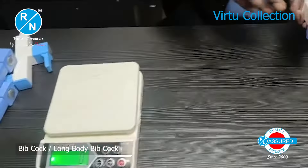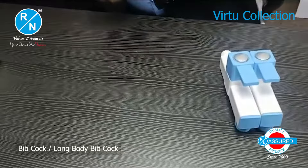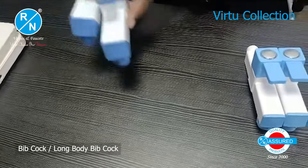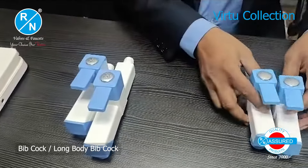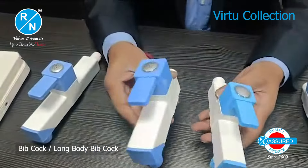With weight and cartridge covered, we will now compare the size. We will compare the other brand's long body and short body whip cork.